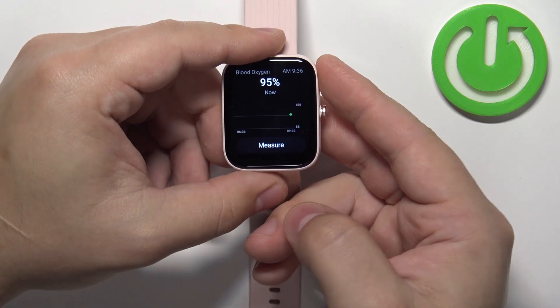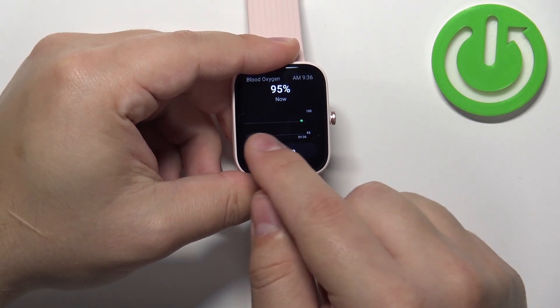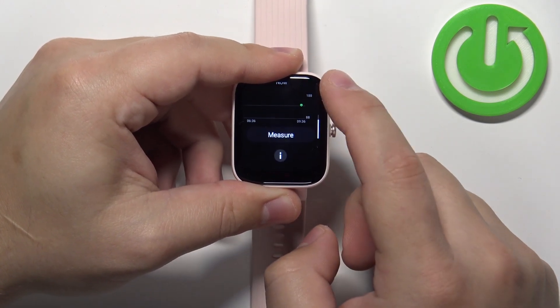And here we have our results. If you want to measure again, you can tap on measure again. Right here you have the graph from the whole day — basically the progression. You can also swipe up.